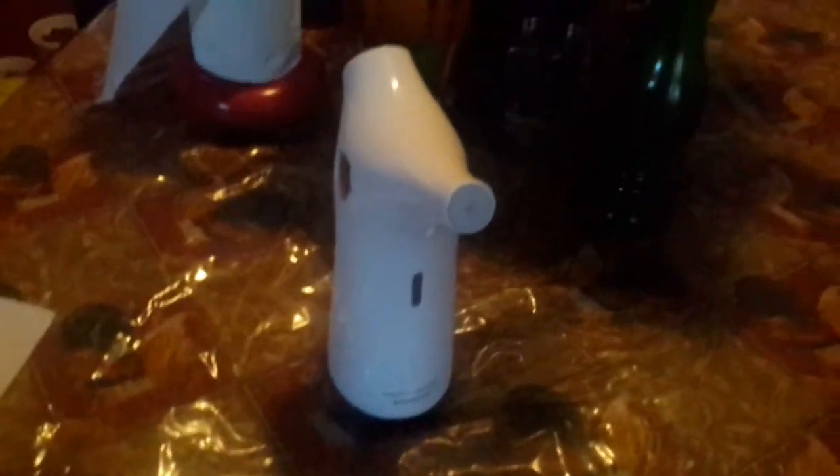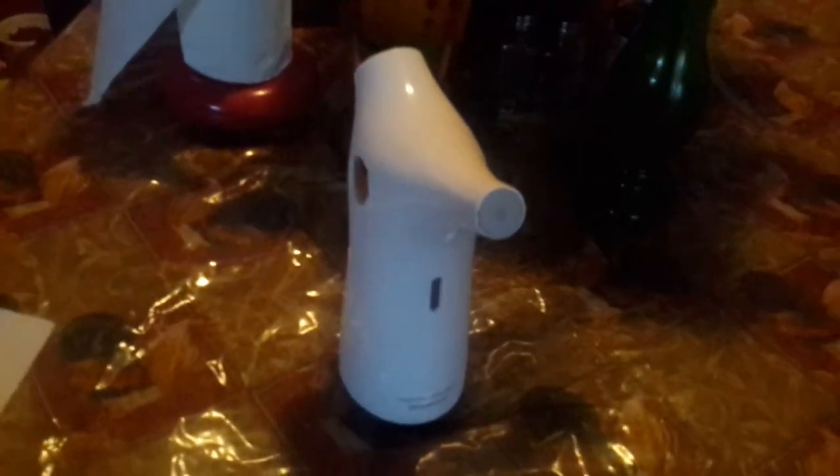The dispenser takes batteries. At the bottom it takes four AAA batteries which you can buy at a dollar store or anywhere you want.